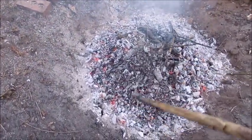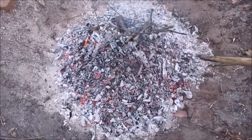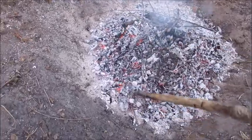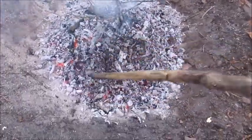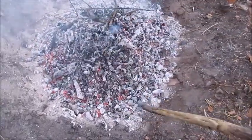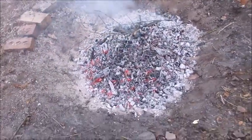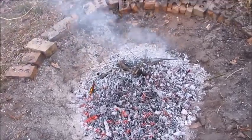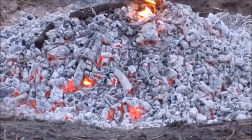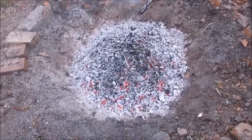Rather than having a normal fire and letting everything go to ash — which is worthless — having it in a cone like this means you've got all this incredible biochar. Once added to your compost it makes your super soil, your terra preta. You can see how hot it is with the red hot embers. Apparently that gets anywhere from 400 to 600 degrees, which is the perfect temperature for making this stuff.